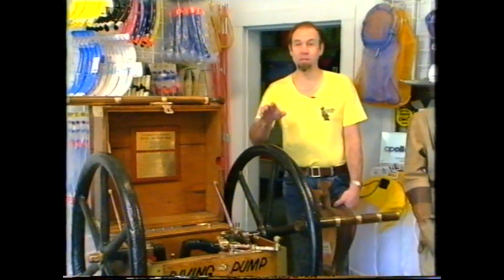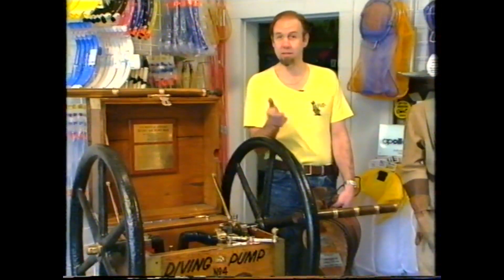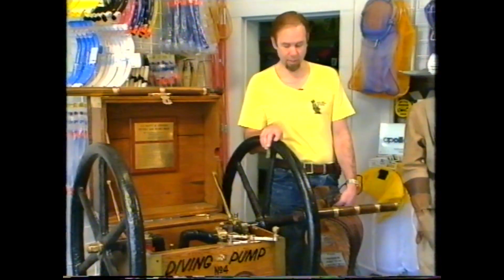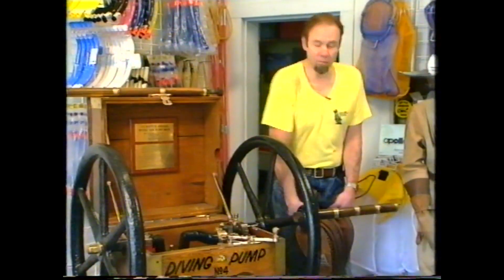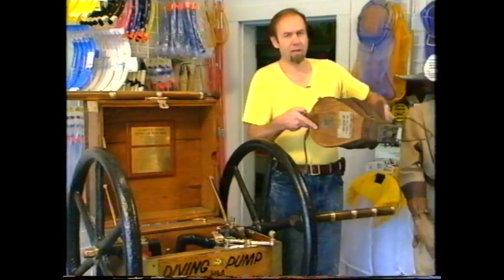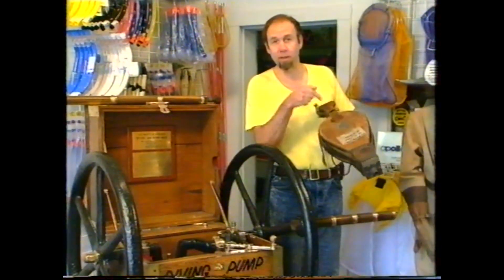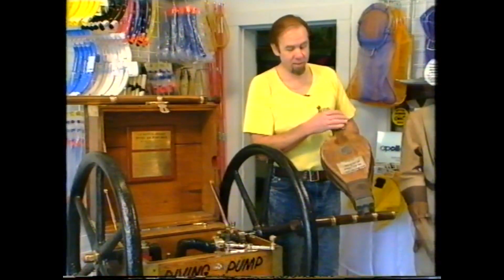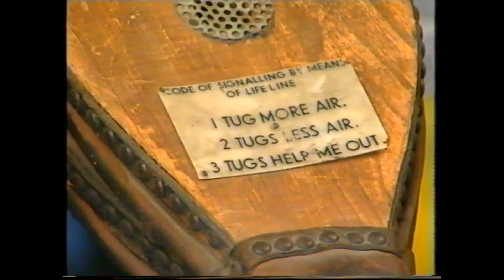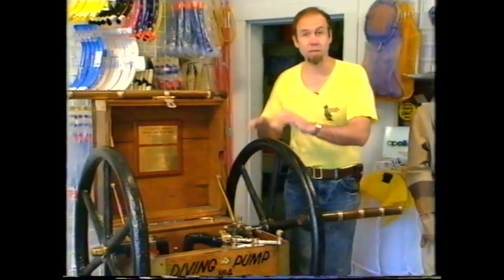It was a pump used to supply air to divers about the turn of the century. They had to send divers down below the sea to do various jobs and also into flooded mines, and they needed better equipment than they had to begin with. It was extremely primitive — as primitive as this, a set of bellows. You can imagine that if you're down underneath the water on a lifeline and an airline supplied with bellows from the top, you're greatly at risk. You can't generate a lot of pressure with a set of bellows.